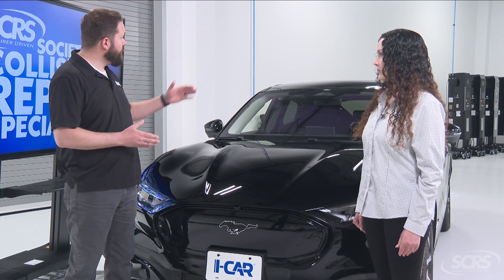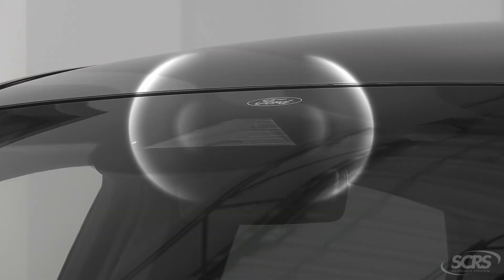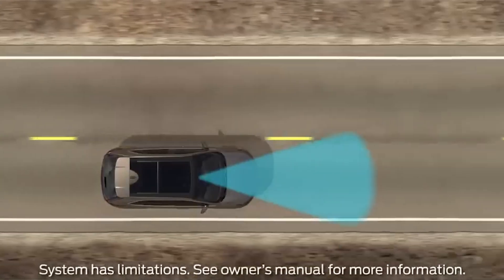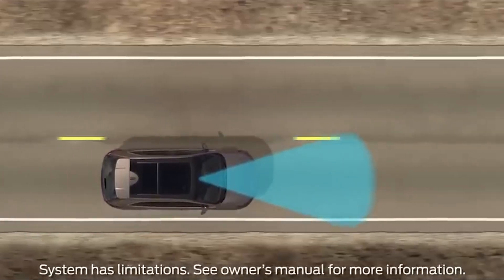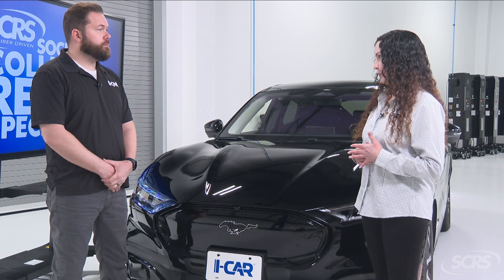In addition, there is a camera in the front windshield that the system also uses. It looks at the lanes on the road, keeping us in our lanes and avoiding lane departure while the cruise control feature is on.